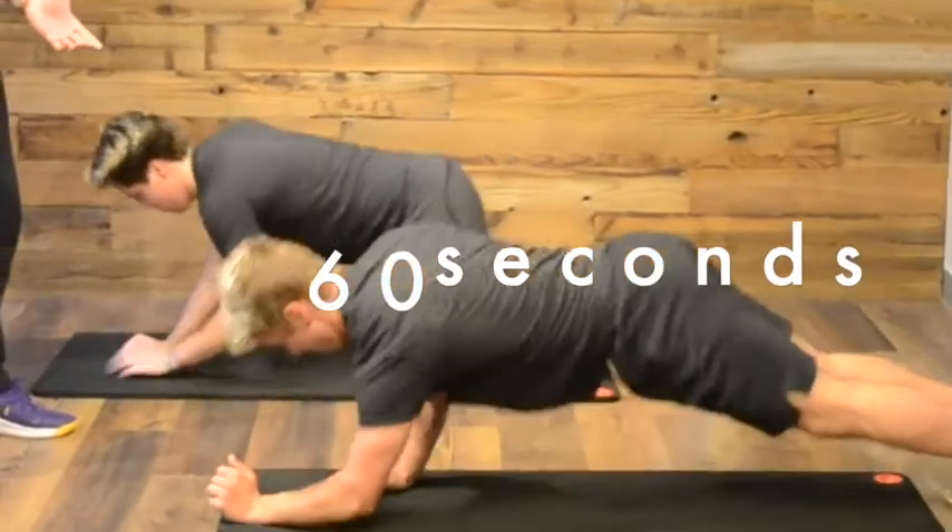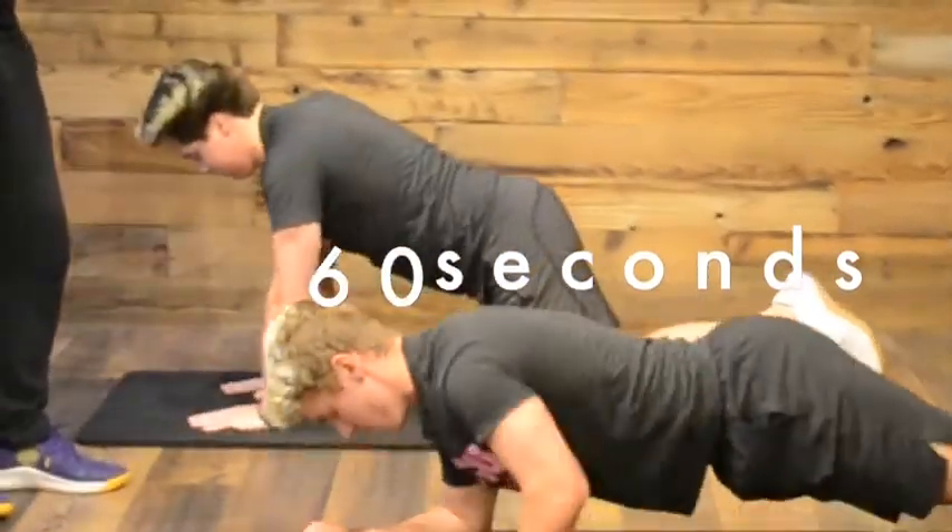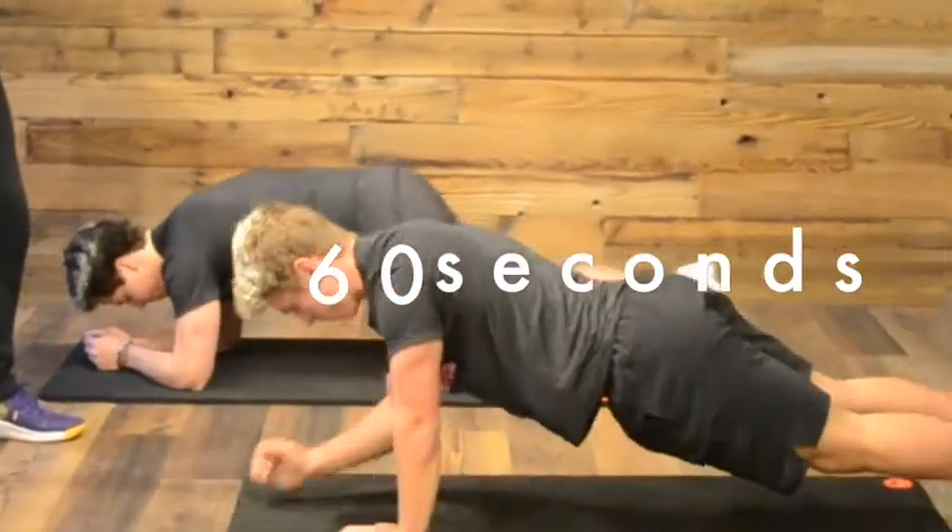So slide those hips forward, slide your hand, now go ahead. That's a little regression for you if you're unable to do it from that full plank position.